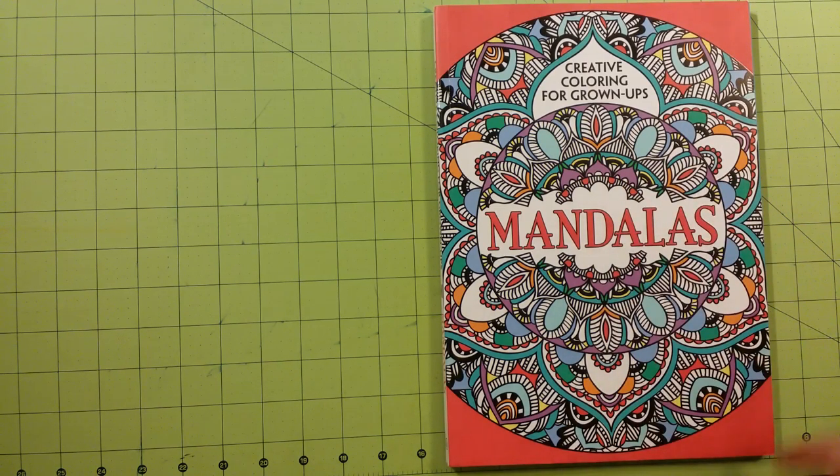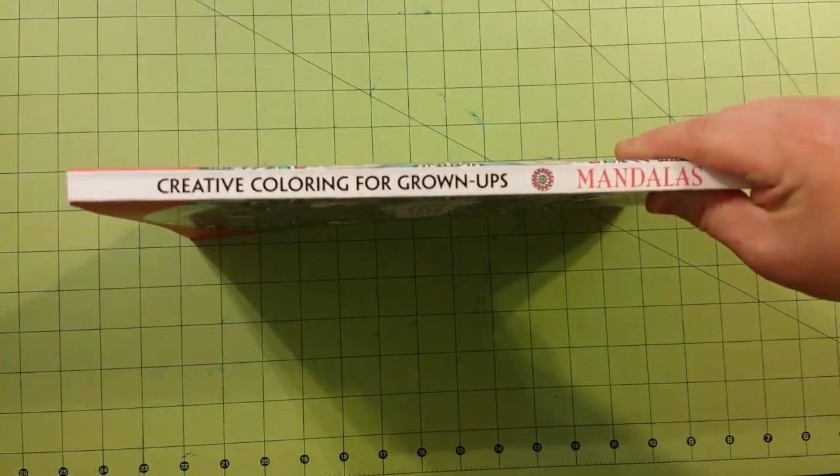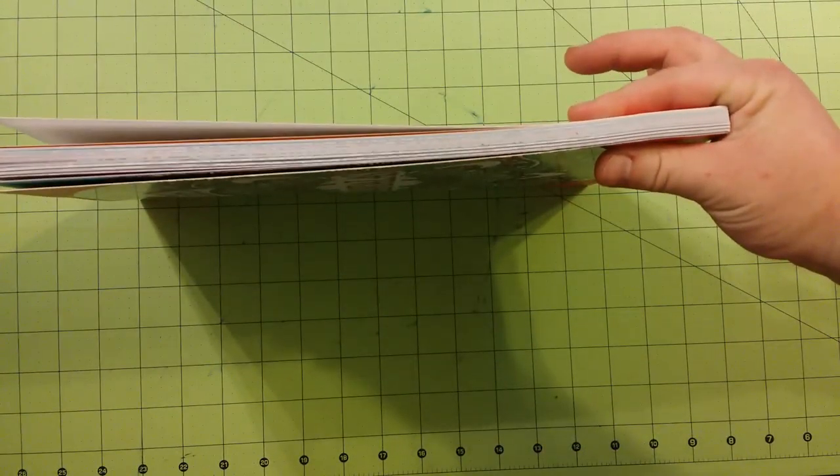So this is the front. Here is the back, spine, and thickness of the book. Very thick book.